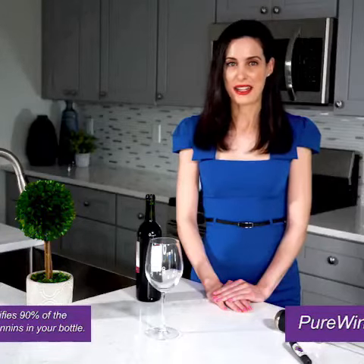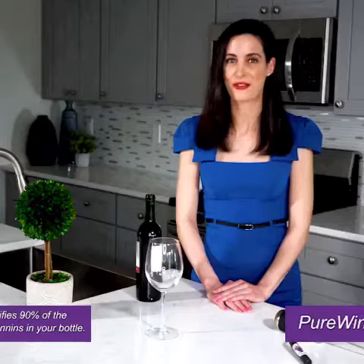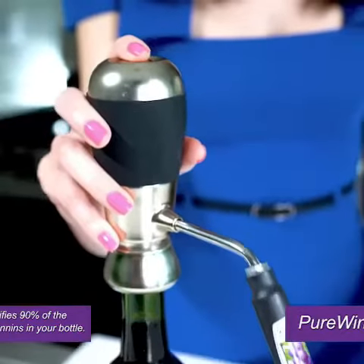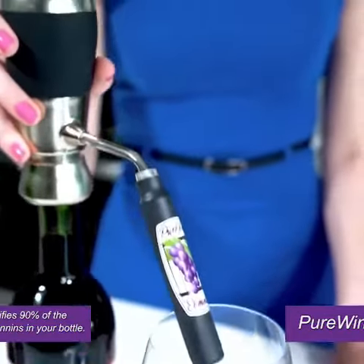If you're like me and love wine, but hate the headaches or burning bitter taste, then I've got something for you. This is the Pure Wine Aerator. This custom super pump purifies and removes 90% of the sulfites and tannins in your bottle.